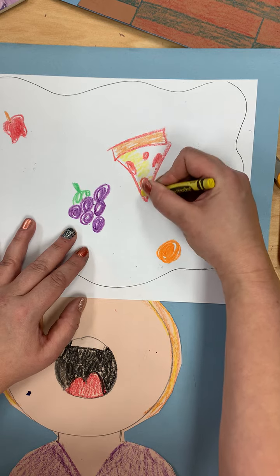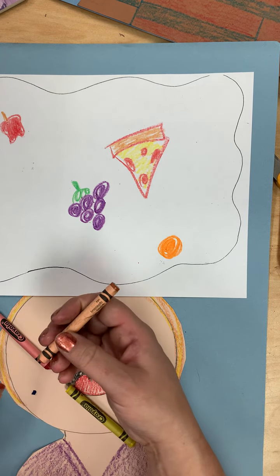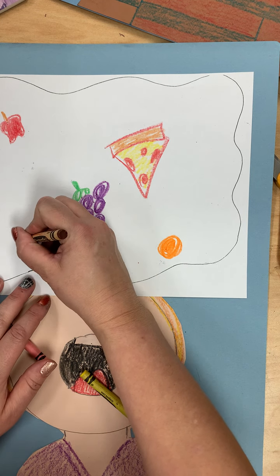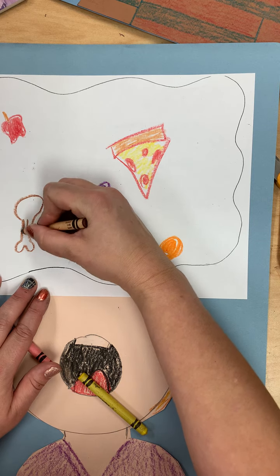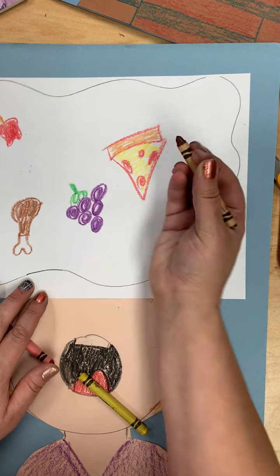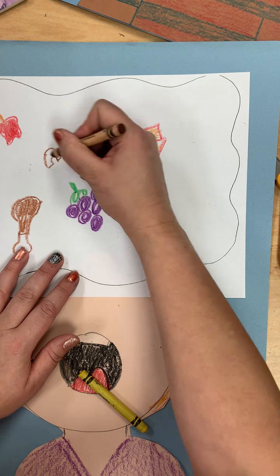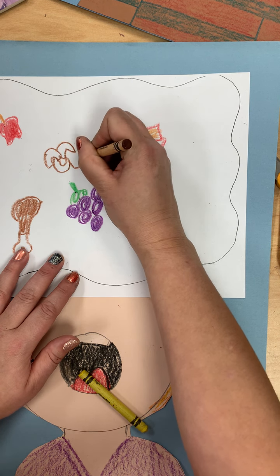I'll add some cheese on that pizza. Maybe there's a big leg of chicken — a drumstick I should say. Maybe there's some mac and cheese. I'll color it yellow in a minute; I'm just tracing the outline of it first.